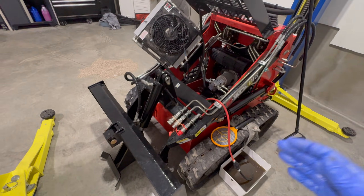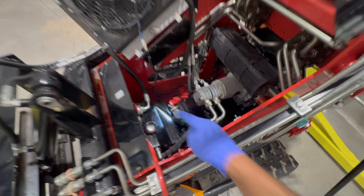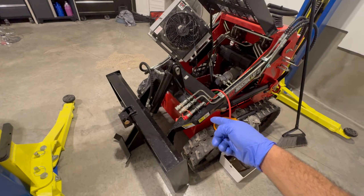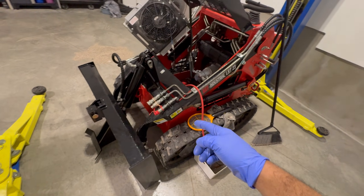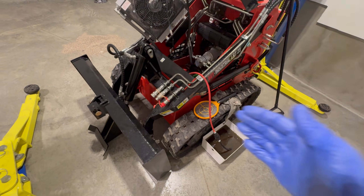Some of you guys have a drain plug at the bottom of your hydraulic tank. If you have a drain plug, you can lift the front end and find it, or you can leave it flat and try to get your hand under to reach it. But for those of you who don't have a drain plug, or don't want to use it, there is another method.